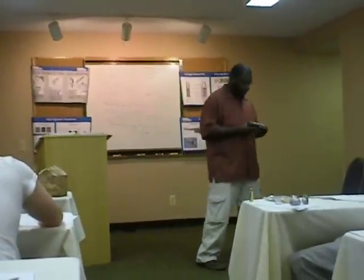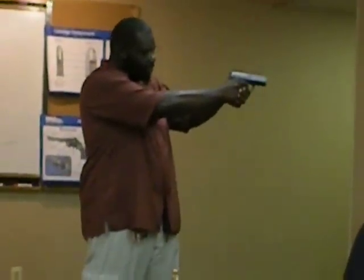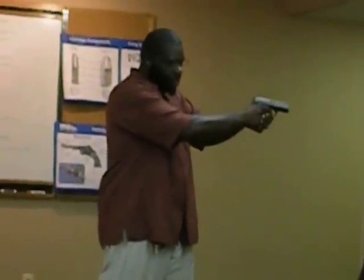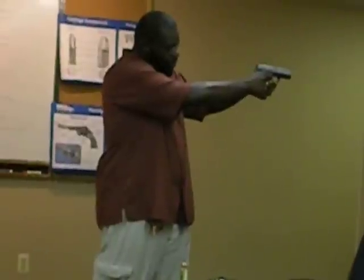I want to dry fire to make sure the action and everything in your firearm is working properly. The primary reason people do dry firing drills is to perfect your trigger pull. You want the gun, when you're pulling the trigger, to stay still — not moving like this. You want nothing to move but the trigger.